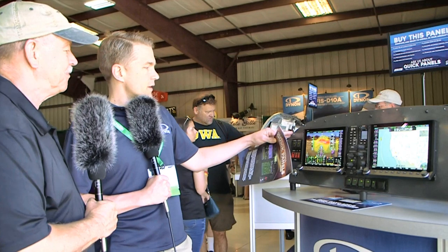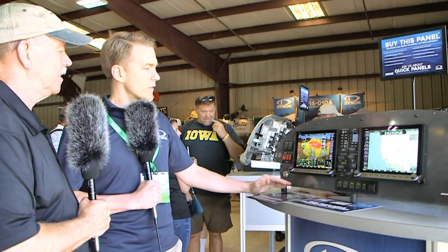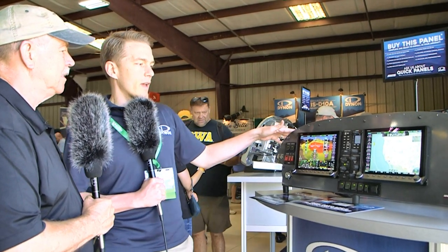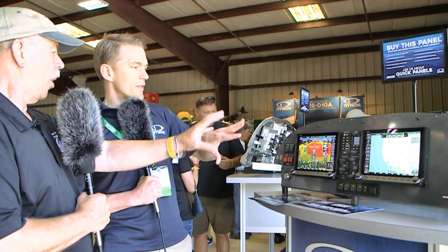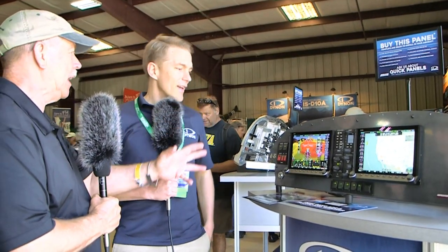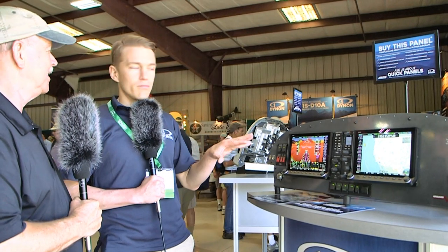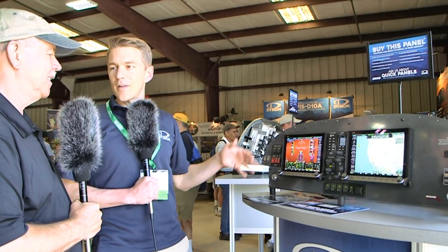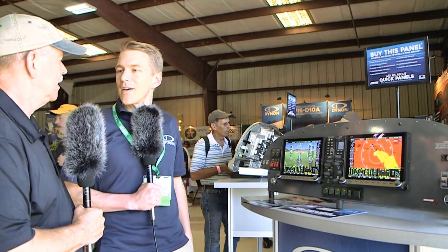These are the Quick Panels from our sister company, Advanced Plate Systems. They're based down in Canby, Oregon, and this is a ready-to-install RV-7 panel. You would purchase this from us — like this, with all the switches and lights and blinking knobs. Everything you see here is exactly how it ships out from the factory. The customer does not have to do any wiring behind the panel. It's almost literally a plug-and-play system — drop it into the airplane and you've got your panel done.